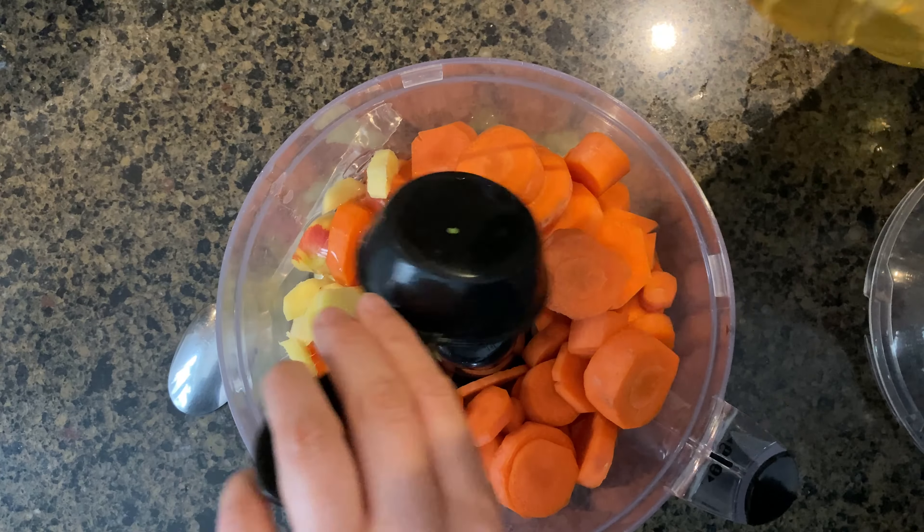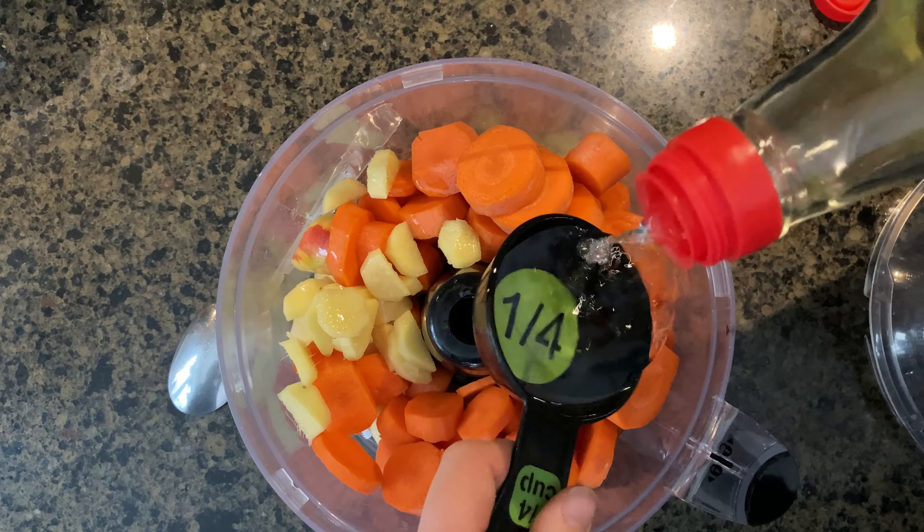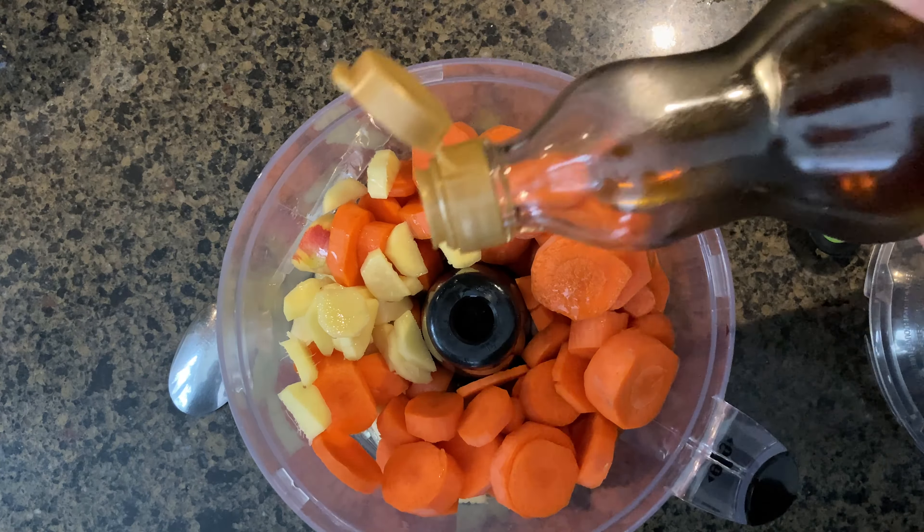Two tablespoons of sesame oil — just gonna count one and two — and three tablespoons of sugar.